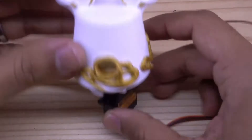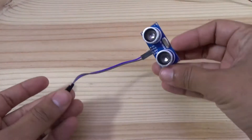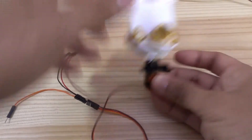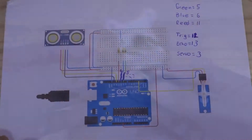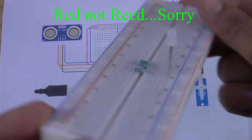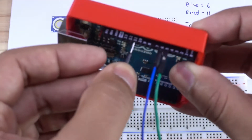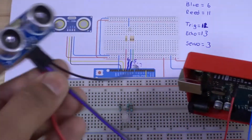My main idea for this project is to move the head of the guardian when something approaches it. For this, I will use an ultrasonic sensor. Also, I want to put some red light when this happens, which is why I'm using an RGB LED. You will find a link to the necessary components, the electronic diagram, and the Arduino Uno program in the video description.